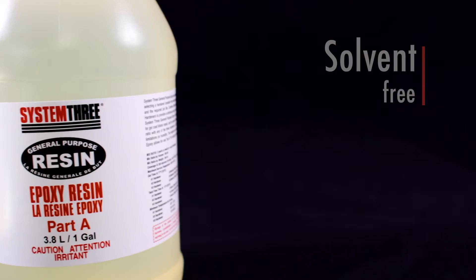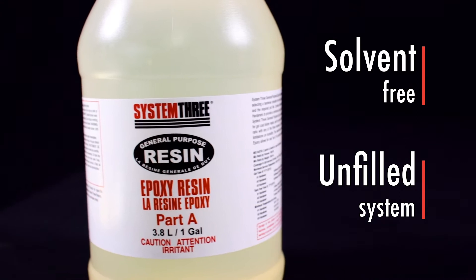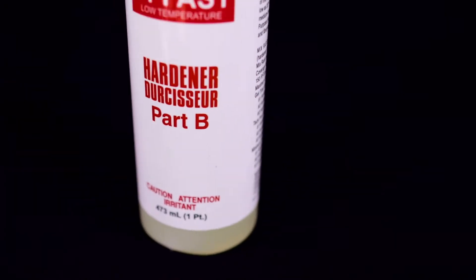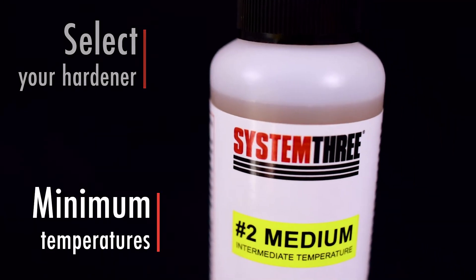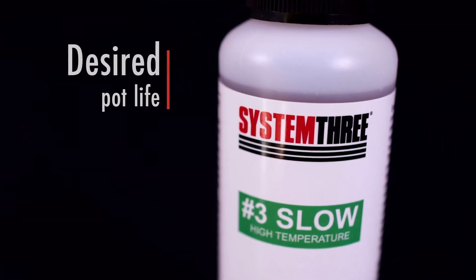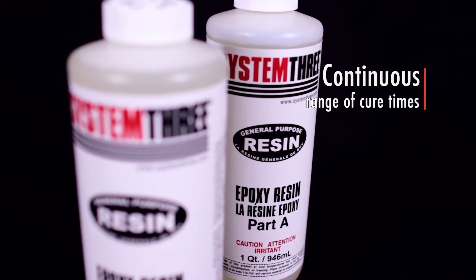It is a solvent-free, unfilled system with resin formulated specifically for use with each of our three general purpose hardeners. Select your hardener based on minimum temperatures expected during application and desired pot life, or combine different general purpose hardeners to provide a continuous range of cure times.